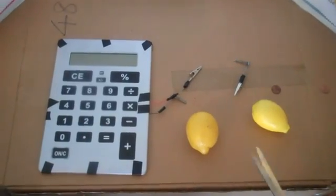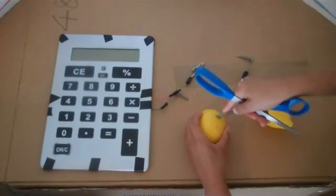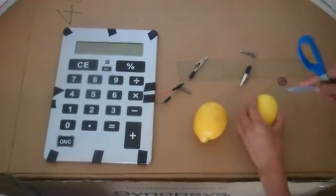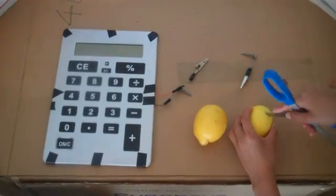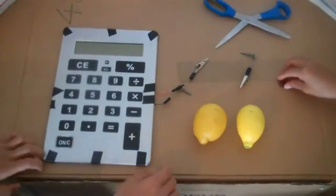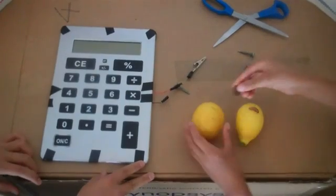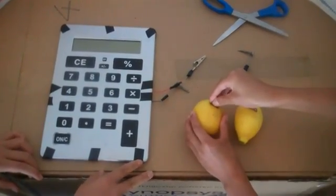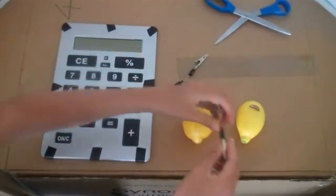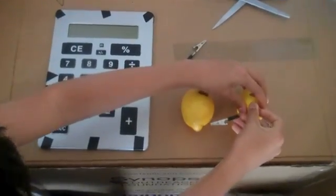So what you'll do is you take these scissors, open it up, and cut a slit right here on both the lemons. Right here. Like that. You'll take these two pennies. Stick one in here, about halfway. Like that.